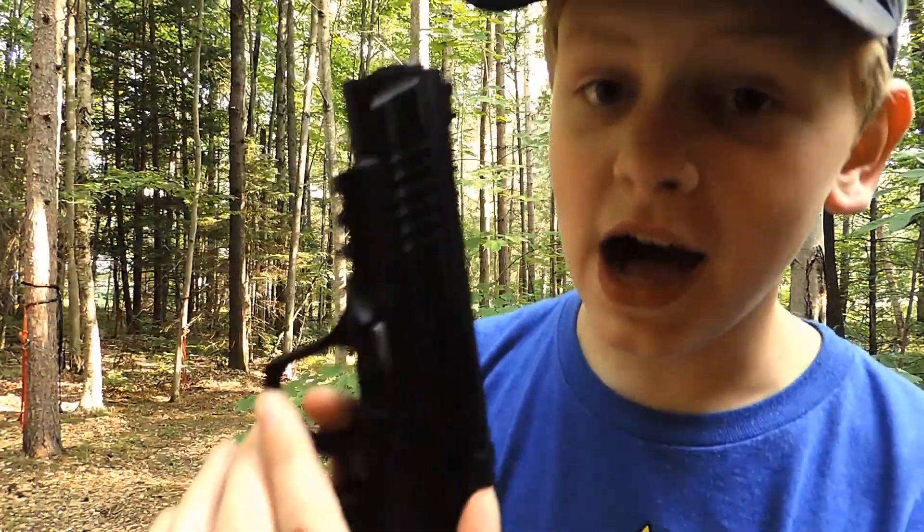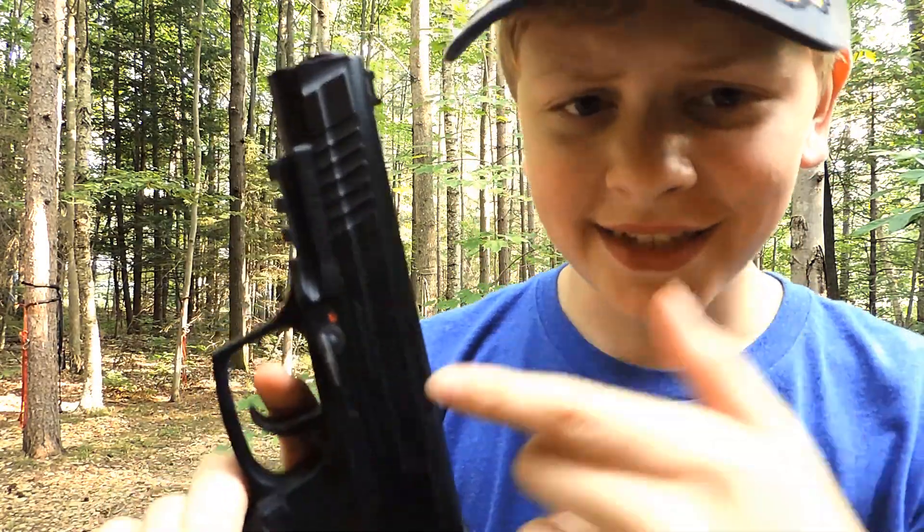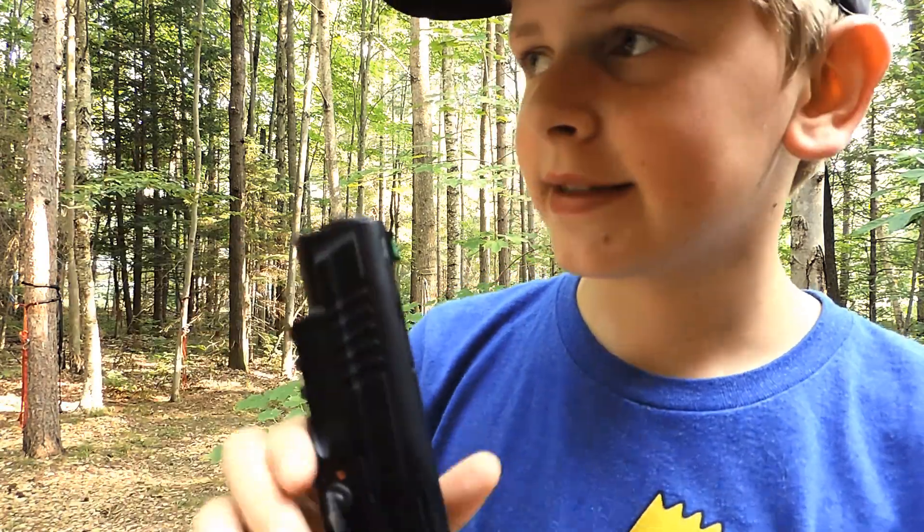Step one. Always make sure the safety is on when you're not going to shoot. See, this red dot means that it's... the red dot means it's.